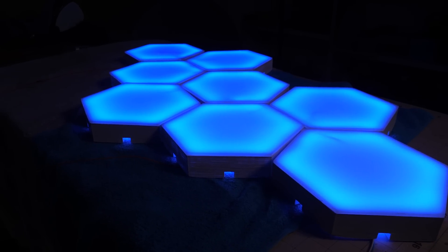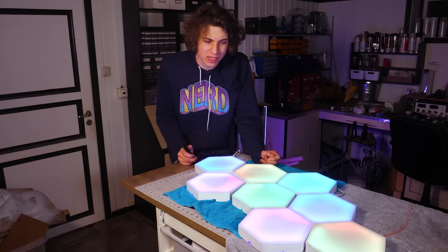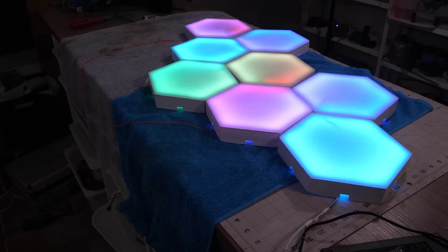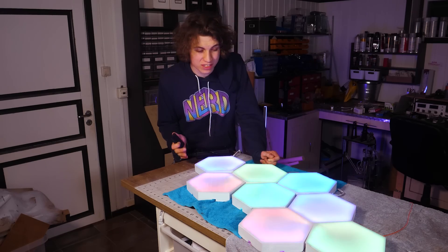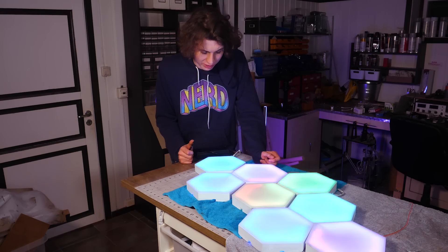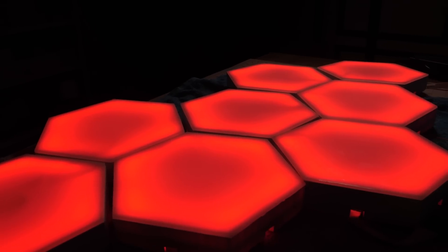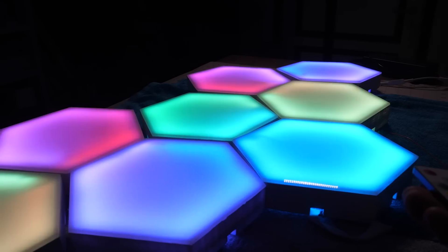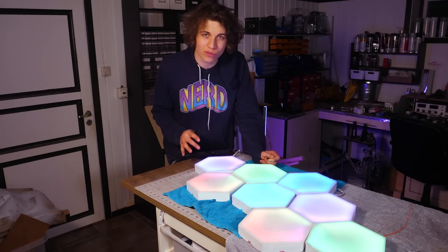Everything looks great except for the light itself. I think the effects are a bit too messy and it's obvious that they are not really made to fit these lights — that's because these are just some pre-programmed light effects that come with this controller. I will leave a link for it if that's what you like, but I want to program my own light that really fits with this kind of lighting.